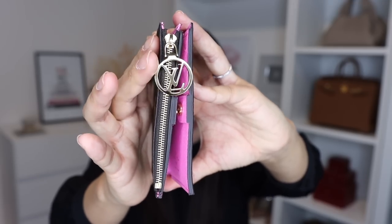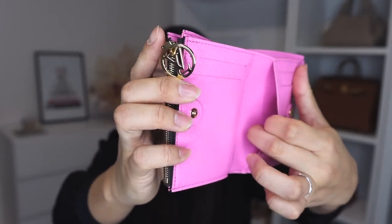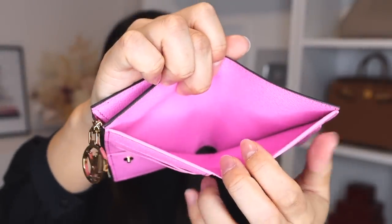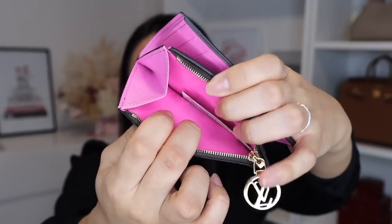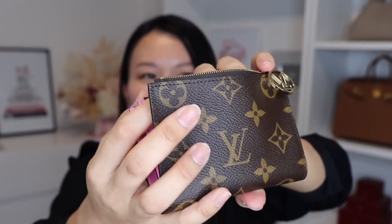It does have a really pretty zipper pull with the LV logo — I actually really like that, it's a nice touch. It does have four credit card slots, and it also has a slip pocket here and a slip pocket there, so you can probably fit six credit cards. Then you also have a bill compartment, which I really like — not having to fold your bills in a compact wallet. It does have a zipper compartment where you can store coins, and it is gusseted on one side so the wallet can expand and fit quite a few coins.